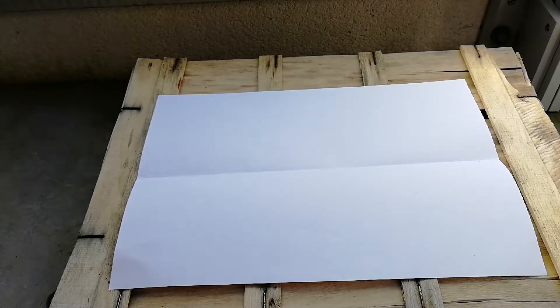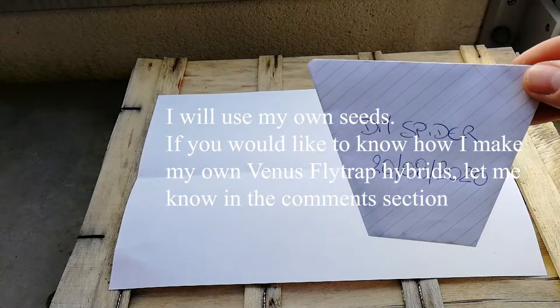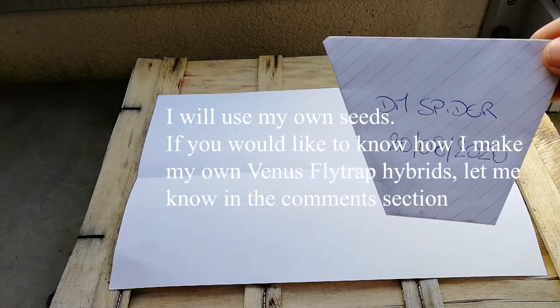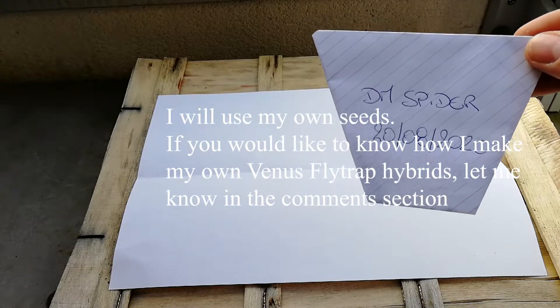So for this experiment, what we're gonna use is Venus flytrap spider seeds. Those have been harvested in August last year.